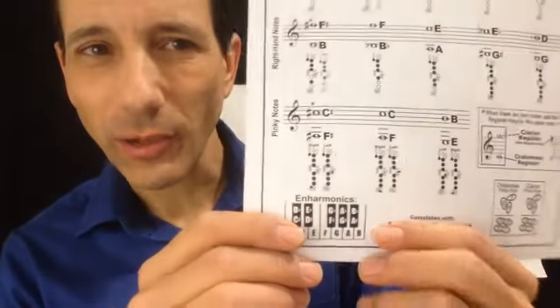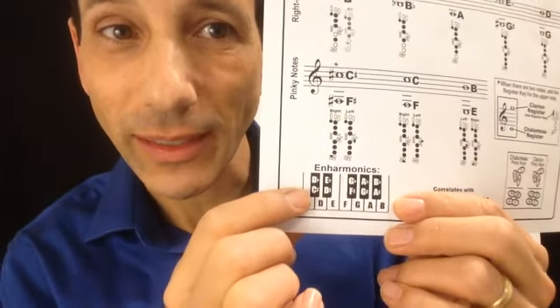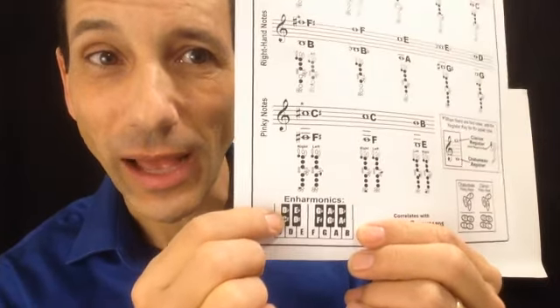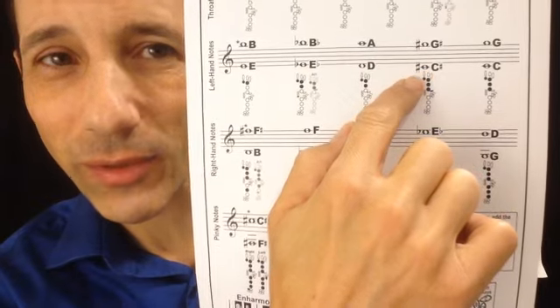To keep this fingering chart really clean and easy to read, I did not include all the enharmonics, but there is an enharmonic chart down here. Let's say you come across a D flat in your music and say there's no D flat anywhere on here. You refer to this little piano keyboard down here and see that D flat is the same note as C sharp — it sounds the same, it just has a different name. So D flat and C sharp are the same black key on a piano, and they're also the same note on a clarinet. So if you see a D flat, you're going to find C sharp — maybe the high C sharp up on the third space, or this C sharp below the staff.